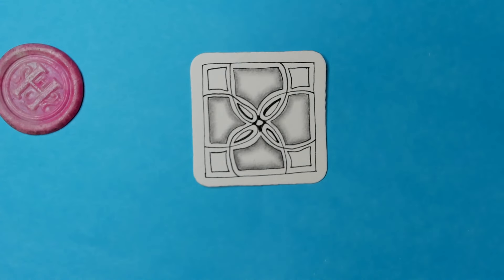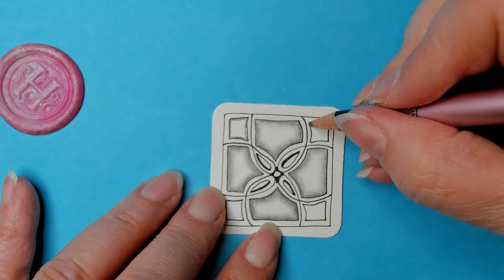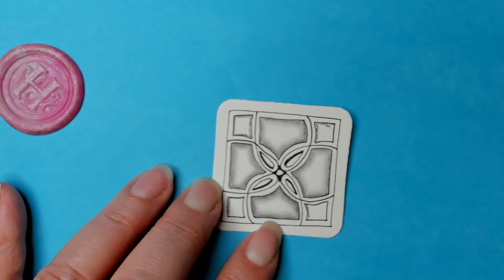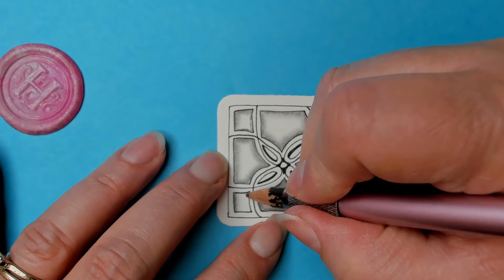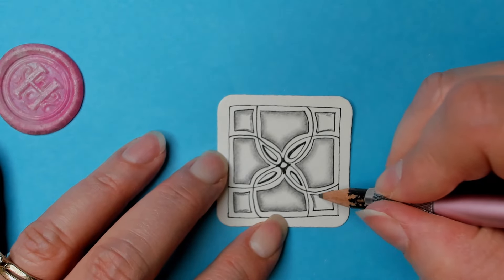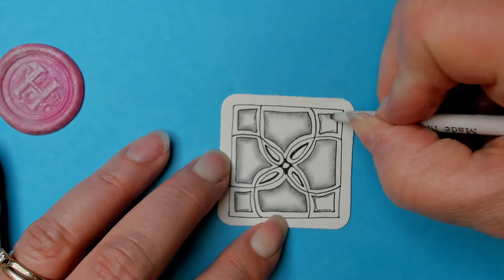That looks neat. I'm thinking those corners — I should do the same thing. Yeah, let's do it. Because it's smaller I just have to be a little more careful. I like to keep the pencil where I want it darkest, or where I don't want to go over, same thing with the tortillon — although I break my rules frequently. It's all good.